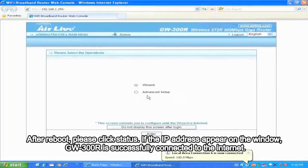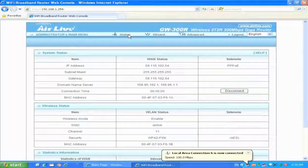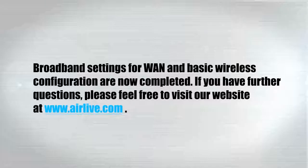After reboot, please click Status. If an IP address appears on the window, the GW300R is successfully connected to the Internet. WAN settings and basic wireless configuration are now completed.